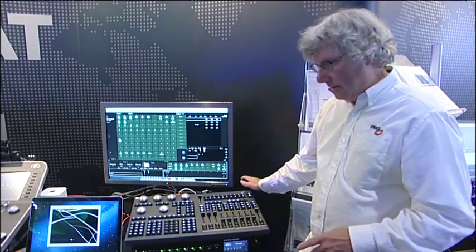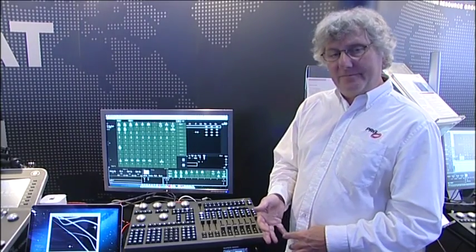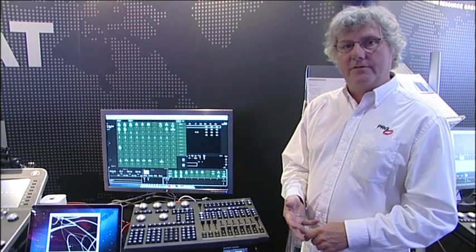Out of the back of it, it has four universes of DMX, five-pin. It also has eight universes of Artnet.